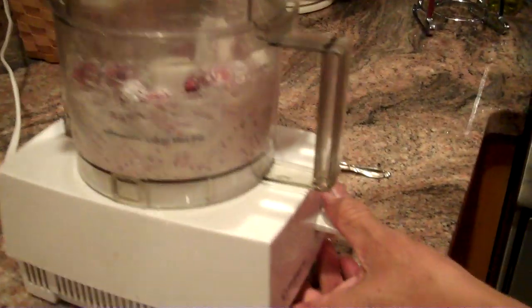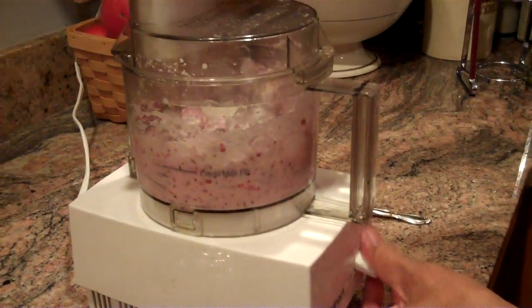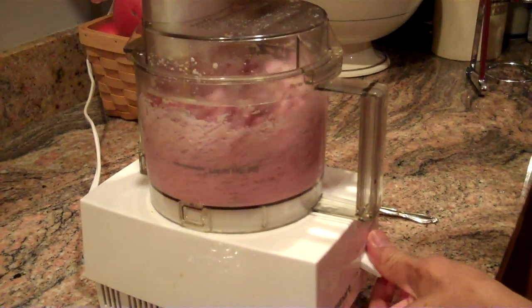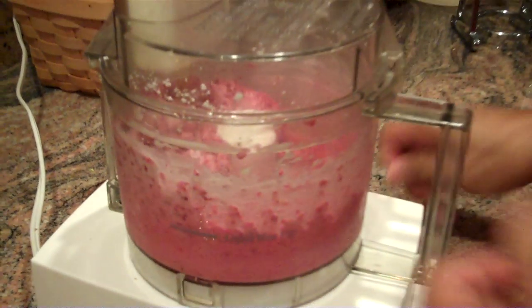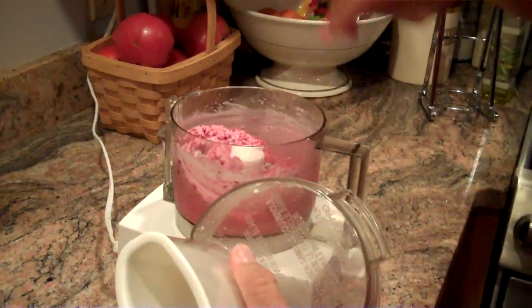Now we're going to pulp this. And that's freezing up very quickly.